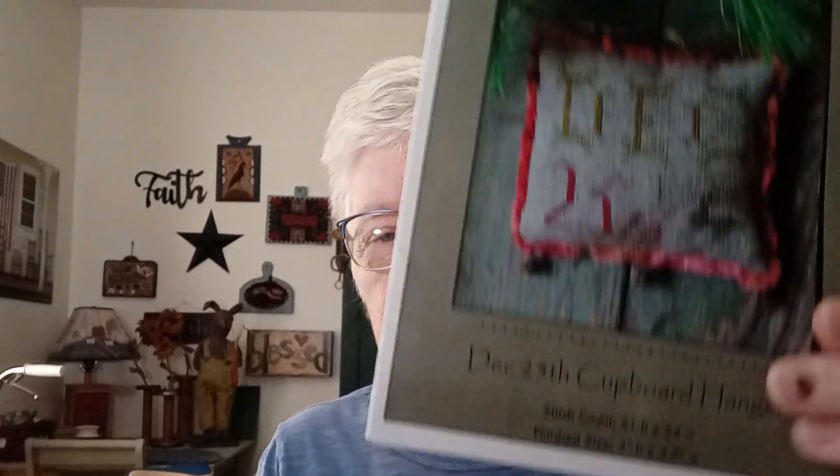And then she sent me a Pine Berry Lane pattern. Let me get this out of the sleeve — I will definitely be making this one. So cute, I love that.